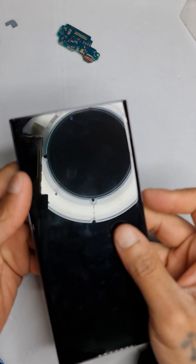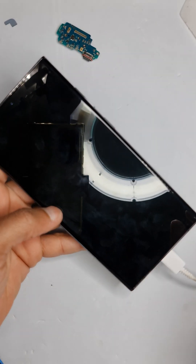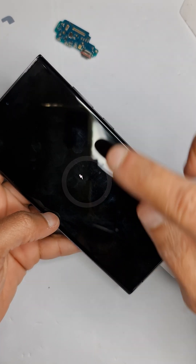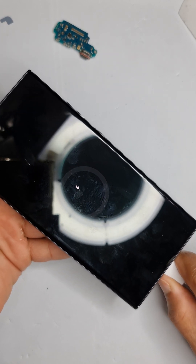The phone has been fixed and the charging port has been replaced. I'm putting the charging connector on — and there's the charging symbol. Thank you for watching, please subscribe, see you bye-bye.